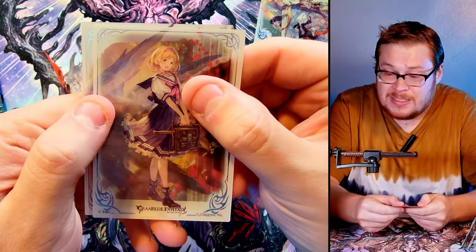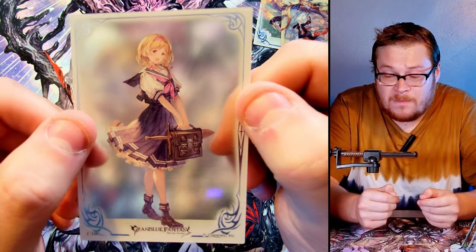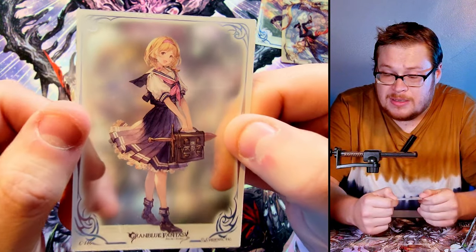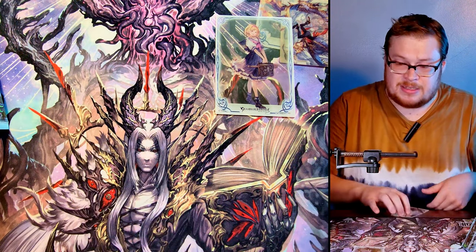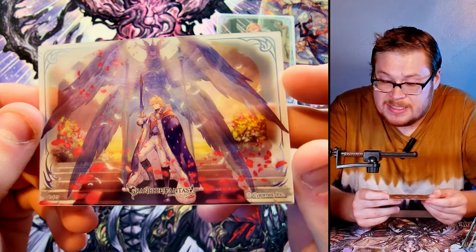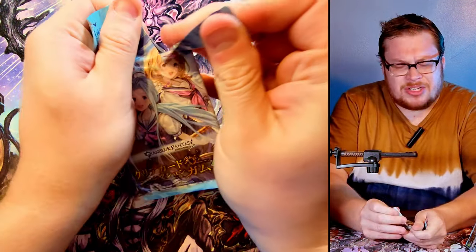Two cards per pack — that's it, that's all you get. We got a nice figure here; I don't know her name, I'm not super familiar with the game or anything that goes on with the series. I've just always been a fan of the artwork. A really cool single character shot of this gal — pretty sick. And then this next one has this crazy angel thing going on, insane detail and just fabulous looking, really dope.